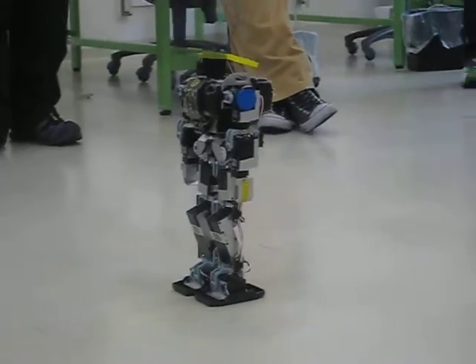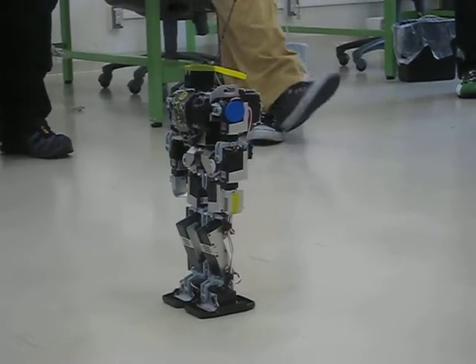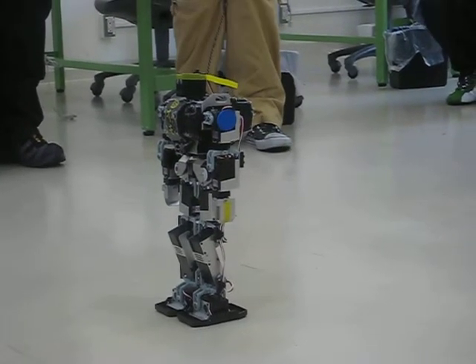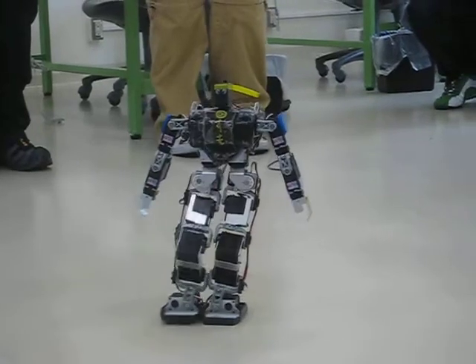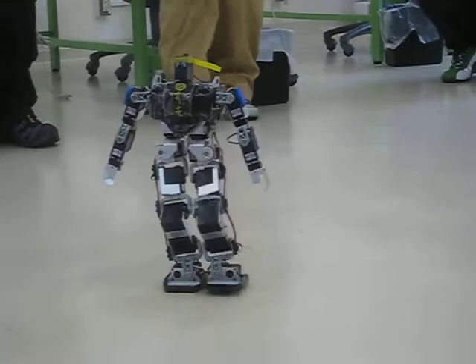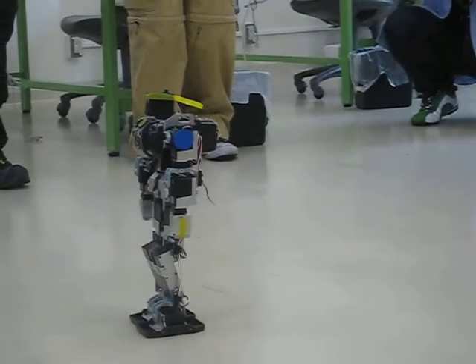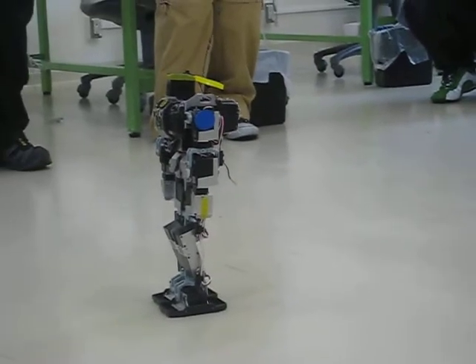Oh, so cool! It moves sideways when bending it sideways. It retreats when bending it back.